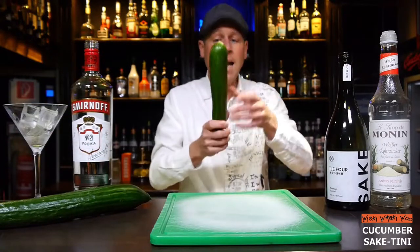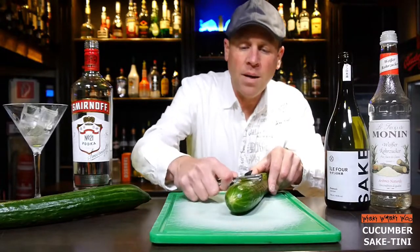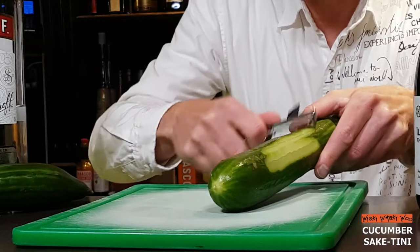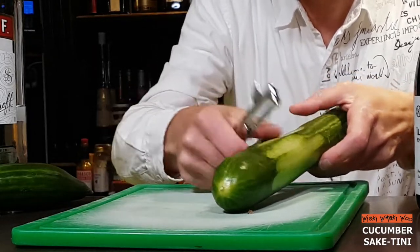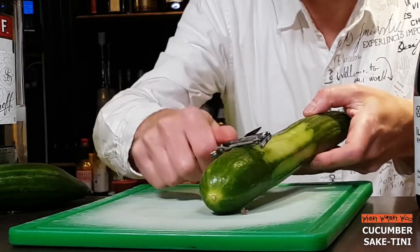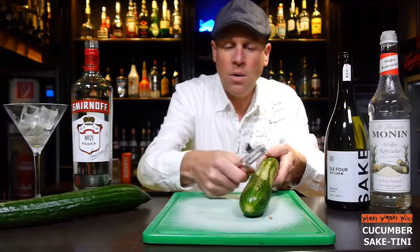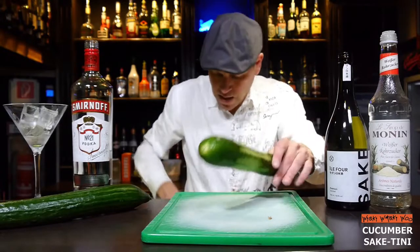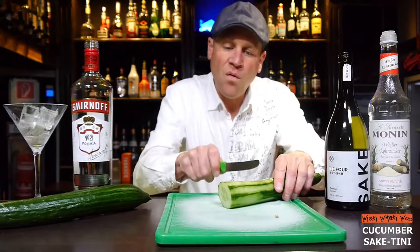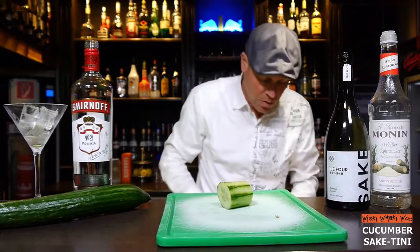I take my Kukuma and I have to prepare it. For that I must peel my Kukuma a little bit. Then we get a better taste of the Kukuma when it is inside our cocktail. And I need a piece of Kukuma — I think four centimeters or one and a half inch might be okay.